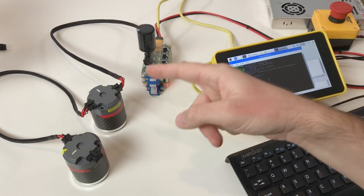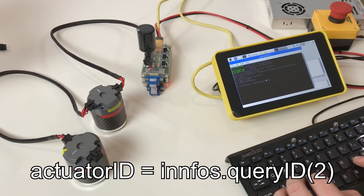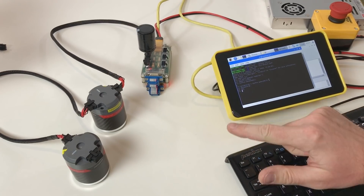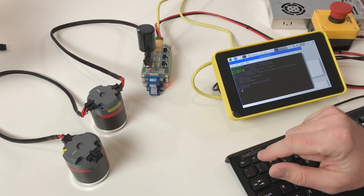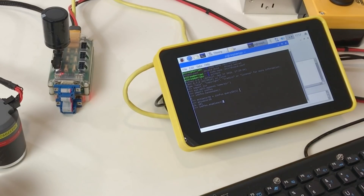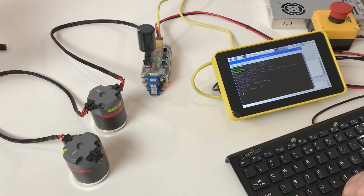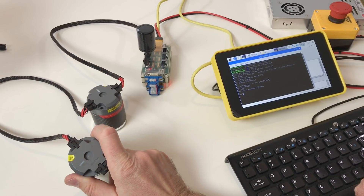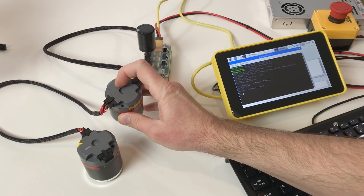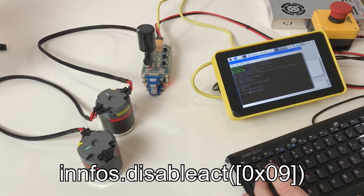Now we can ask the electronics board for the ID of each connected actuator using query_id. We have two actuators, so we put 2. It shows we have two actuators: one with ID 9 and another with ID 29. To enable the actuator with ID 9, the command is infos.enable_act with the actuator ID in byte form. The actuator is now enabled — it blinks with dark green light meaning enabled, while the other continues with yellowish green meaning disabled. To disable it, use disable_act with the ID.